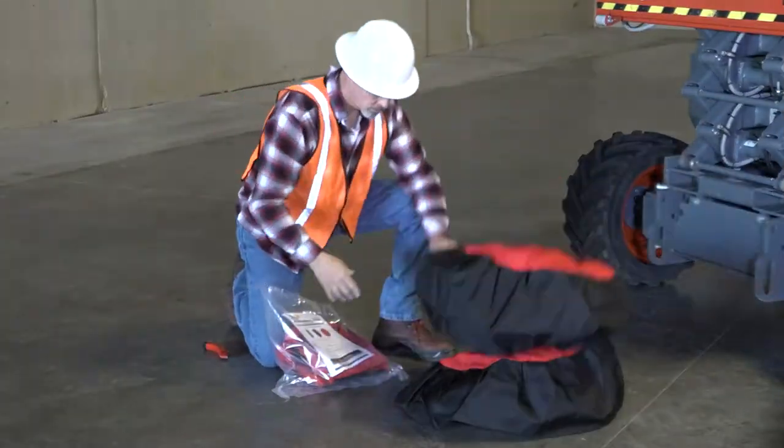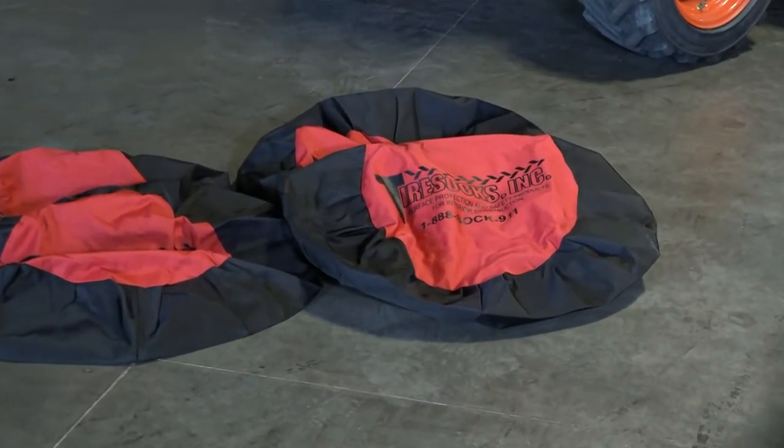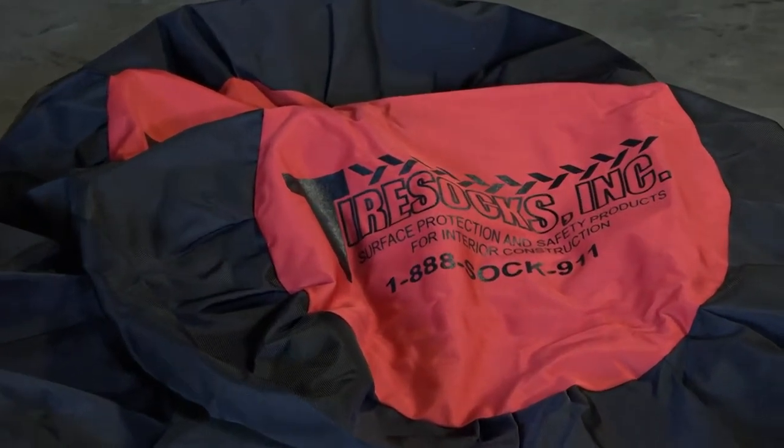Tire socks are packaged in full and half sets. One full set includes four tire socks and half a set includes two tire socks.